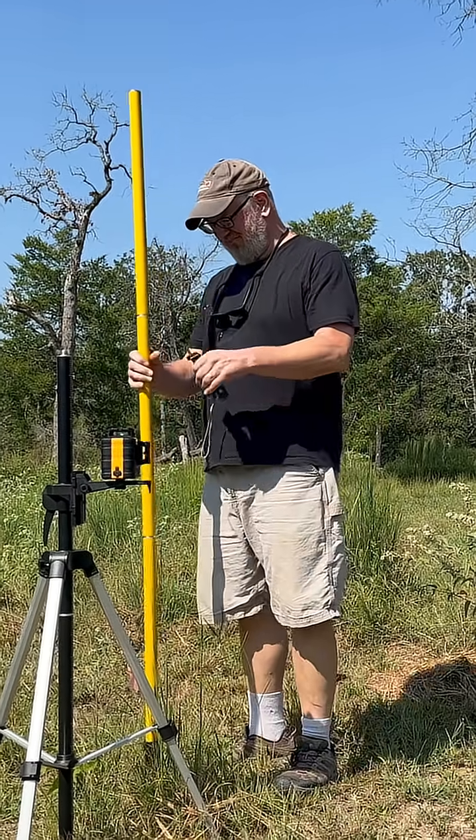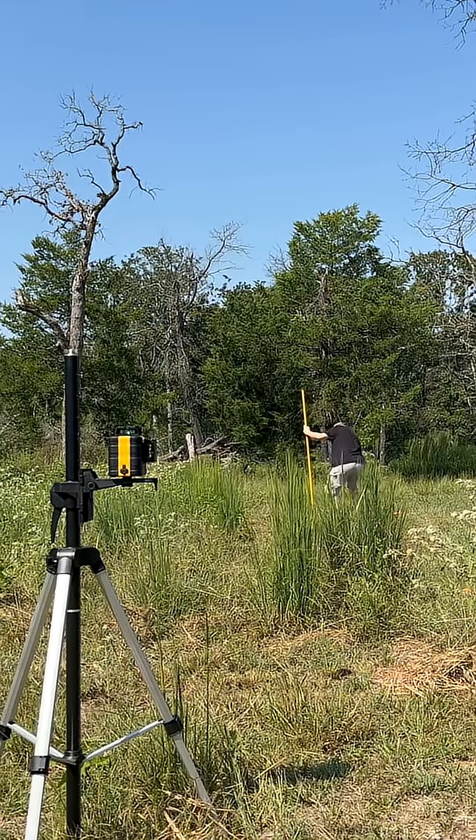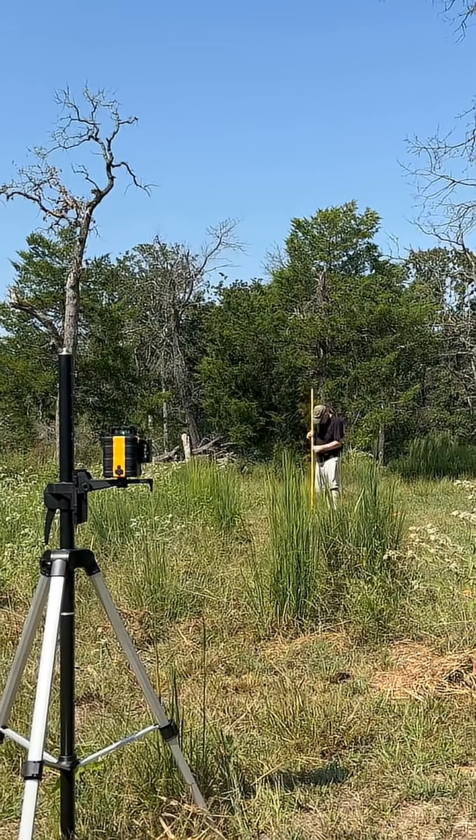I used this entire kit to set grade for my IntegraRack solar mount, which will be about 50 feet long. It quickly showed me the low areas where I'll need to bring in like two to four inches of fill material to get a level path.